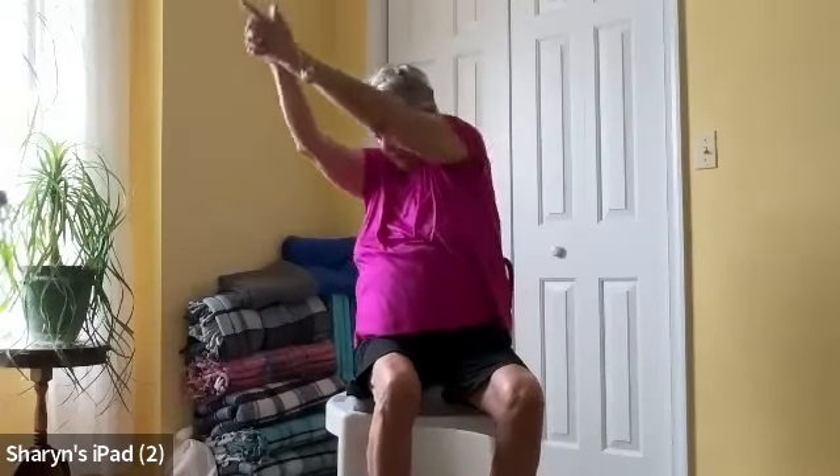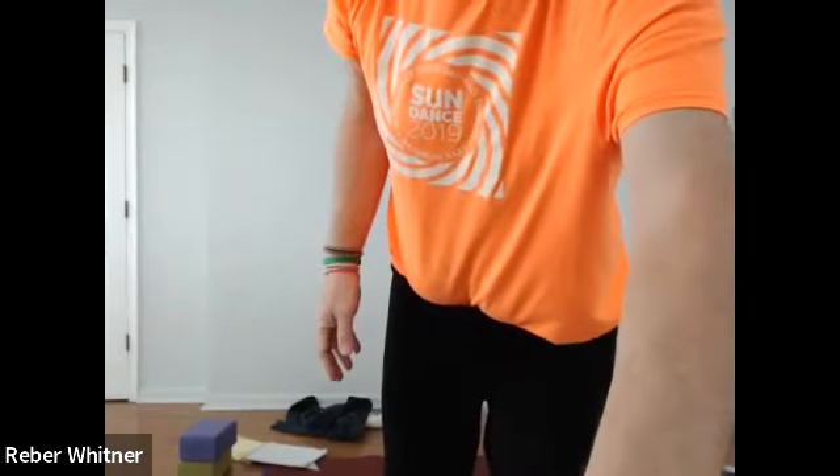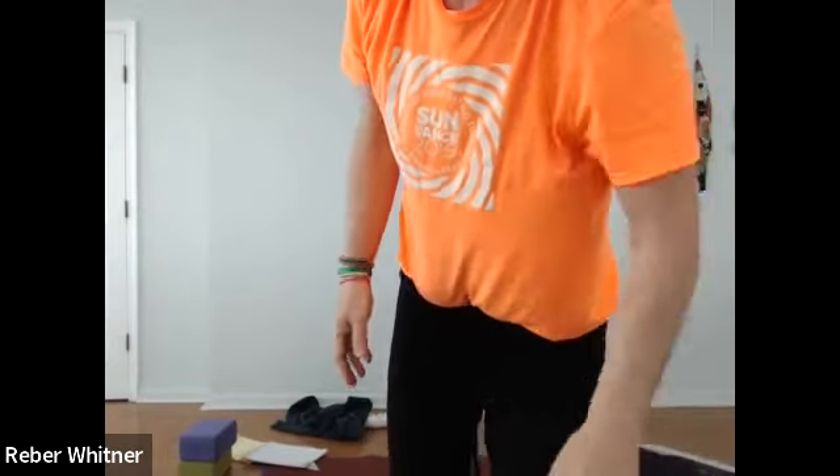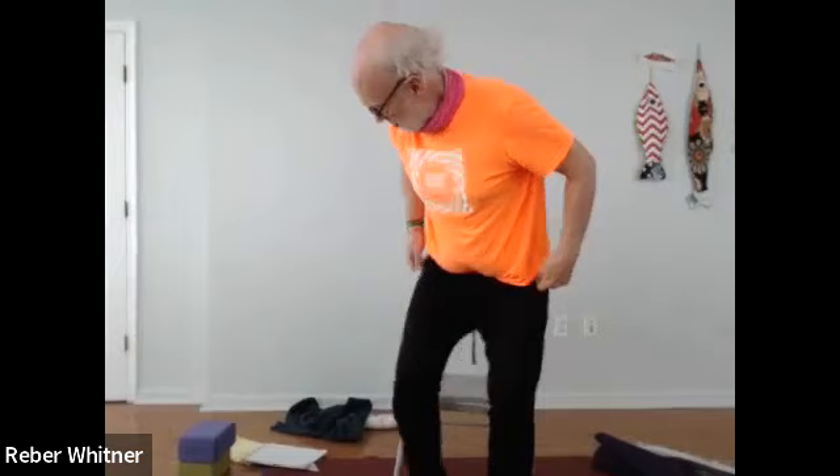Let's do one more. Great job, everybody. Let me let Janet back in. There you go — wonderful, excellent, fantastic. You did good work there.